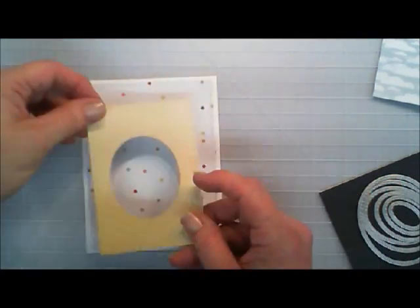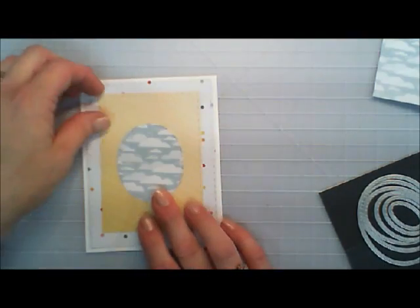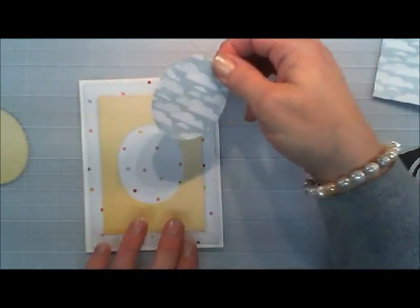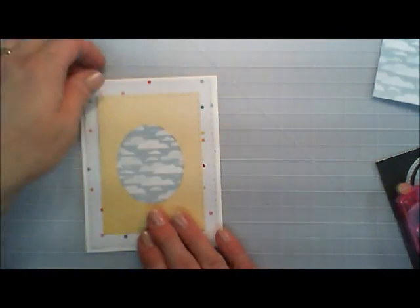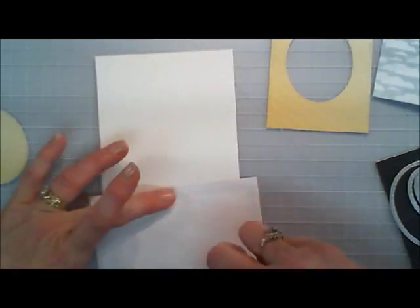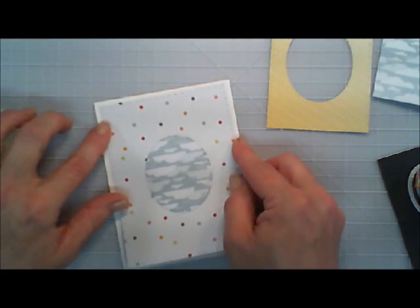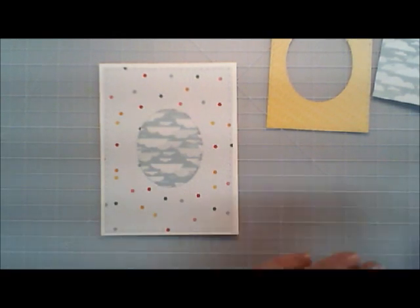Once I have that done, I have a little frame and then I have that little cloud background that I'm going to put right in the center. I'm going to go ahead and get my tape runner and adhere that to that pattern paper panel right behind it. Then using my frame as a guide, I'm going to just pop it in kind of like a puzzle. Then I'm going to go ahead and adhere that directly to my card base. I'm using a standard size card — five and a half by four and a quarter. The pattern paper is just maybe a quarter inch shy of the standard size card.